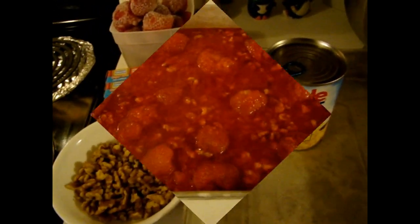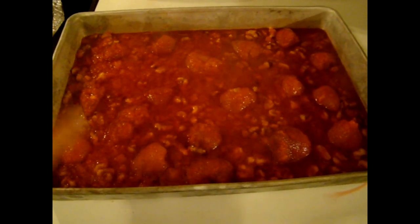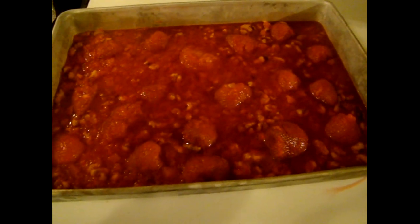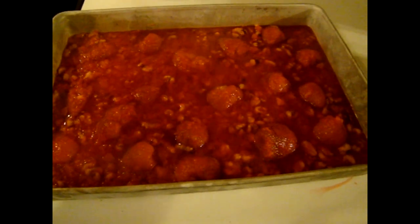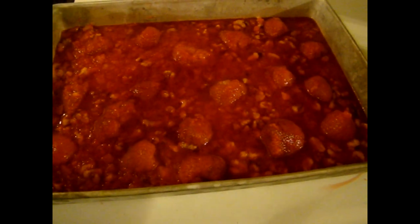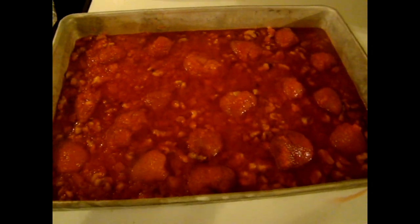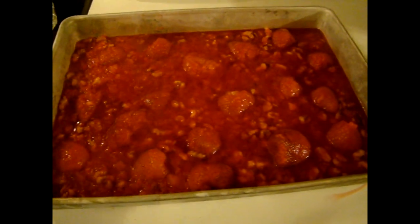My Jell-O salad is done. As you can see, the strawberries cooked down and released a lot of juice, and they shrivel up to a nice size. I just make sure that when I spoon the mixture in, I spread the strawberries throughout the Jell-O salad so that with each slice, there is an even amount of strawberries.